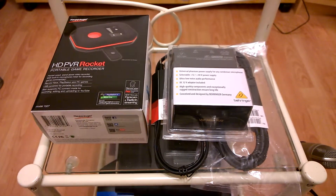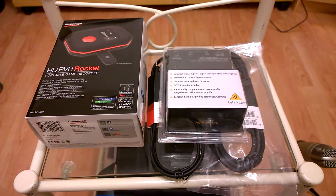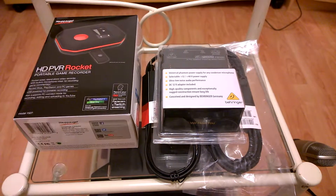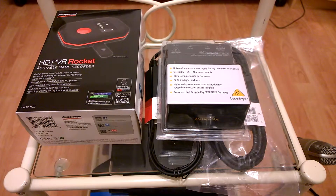Hello everyone, Scott from ScottyDayGaming. What I'm going to put together for you today is just the bits and bobs that I'm going to use, or going to try to use, to capture my PS4 gameplay footage.